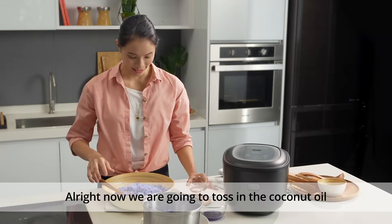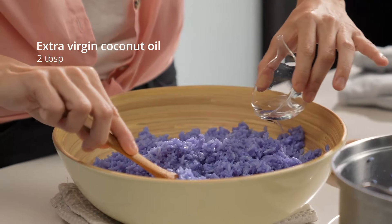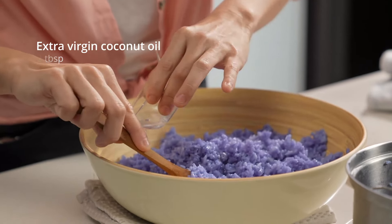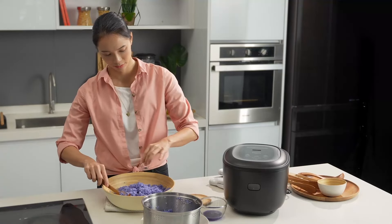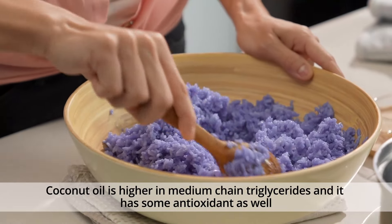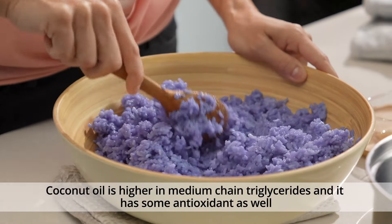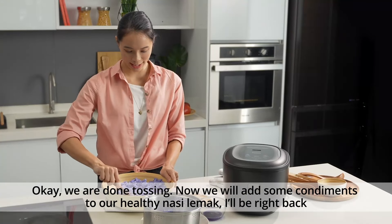Now we're going to toss in the coconut oil. Coconut oil is higher in medium chain triglycerides and also has some antioxidant properties. Okay, we're done tossing.